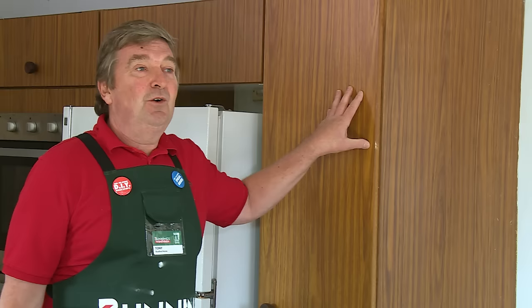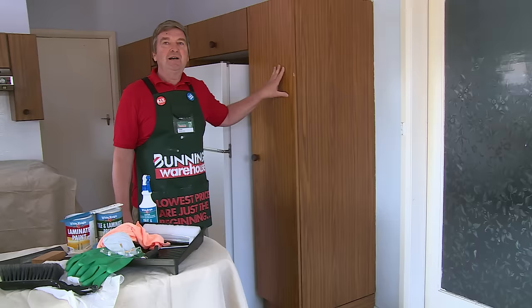Today, our little project is to clean up these kitchen cabinets. They've been here for a long time. We had planned on replacing them, but just for the time being, we're just going to trick them up with a bit of paint.